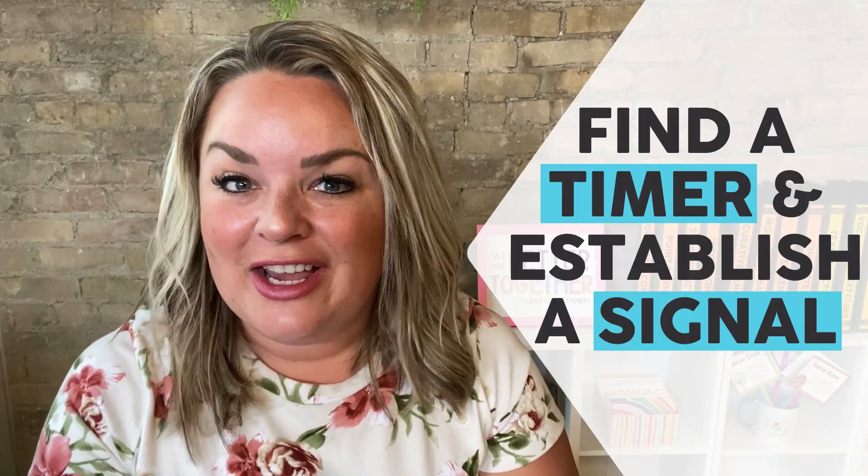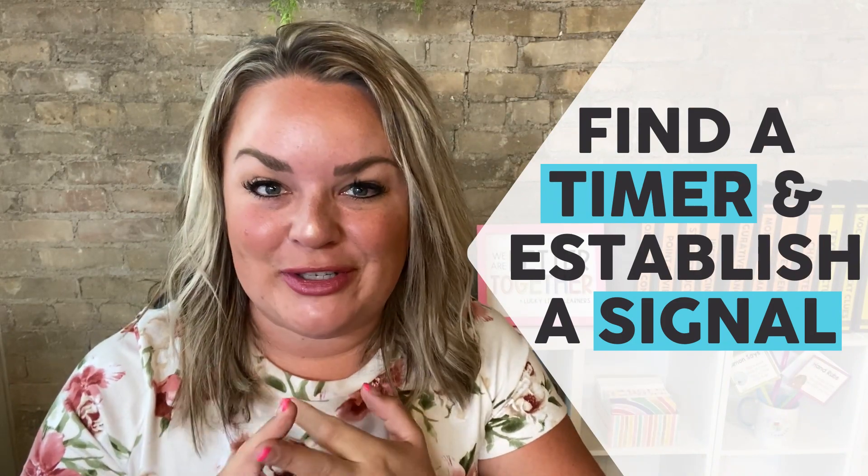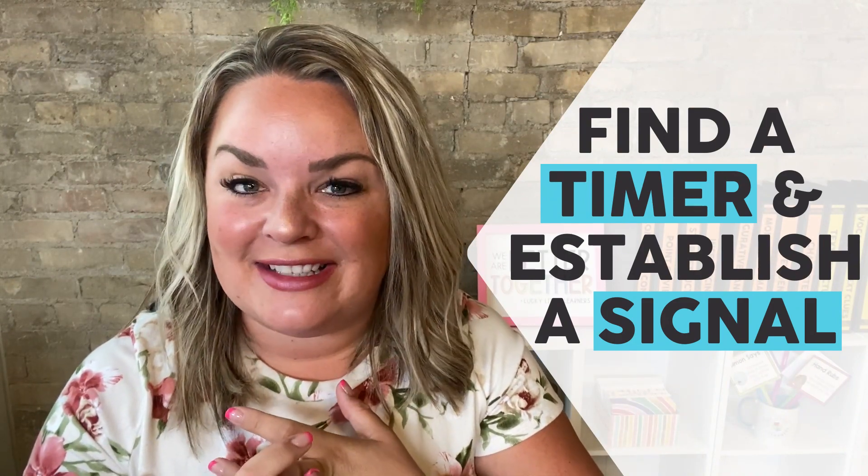You're definitely going to spend time on these five expectation posters, and like I said, they are free for watching this video. These next two pieces are big ones: number one, you're going to want to find a timer, and number two, you want to establish a signal.